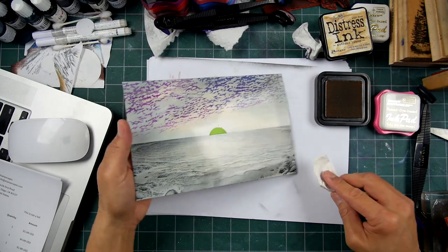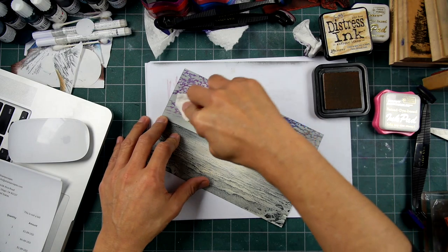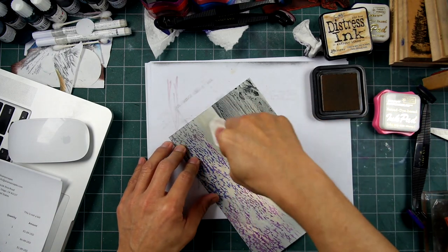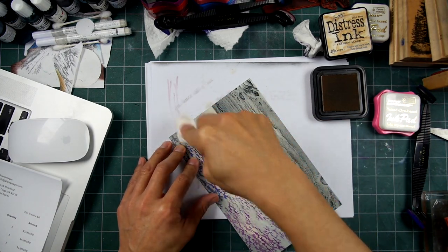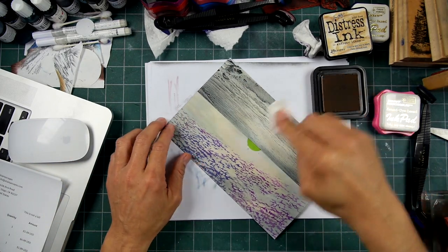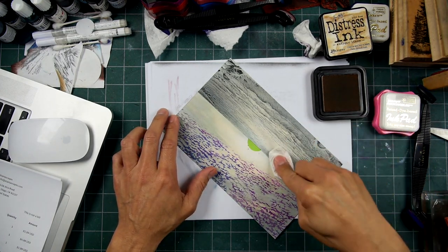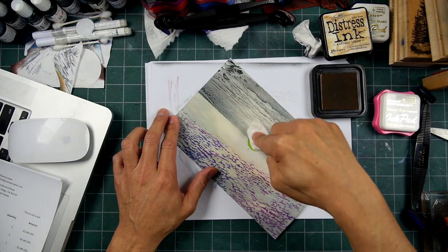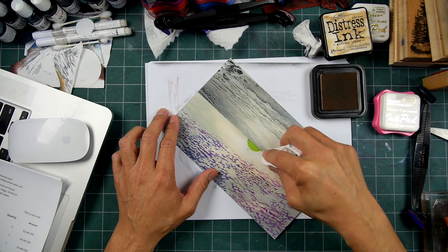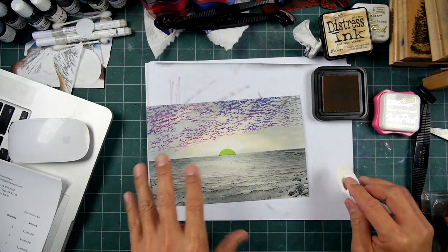Now it's going to get buried significantly in tone, but where I don't go over some areas, it's kind of like a filler color that will take care of some areas that I don't address with the other colors to come. Let me get right in here and go over that gray. I'm starting to pick up some of these little balls of paper towel in here — it's leaving a little bit of marks on there, but oh well.